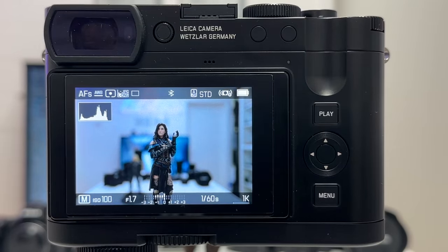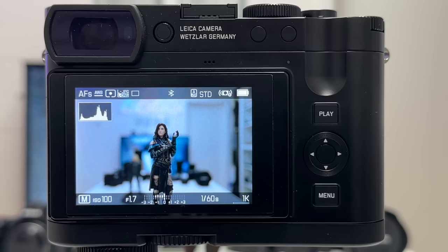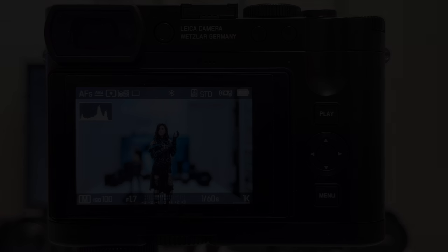This is part number one. If you have not seen my introductory video to the Leica Q3, please look it up — I will post a link in the info box below, together with a couple of other videos I already have on my channel on the new Leica Q3. Now let's kick off the video.